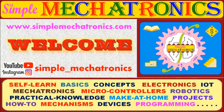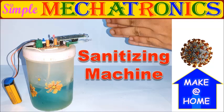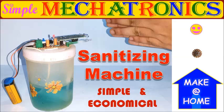Hello friends, welcome to Simple Makertronics. Today's make-at-home project is a simple and economical sanitizing machine, useful for disinfection from corona and other viruses.